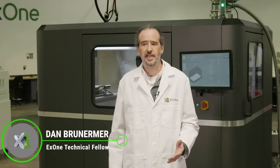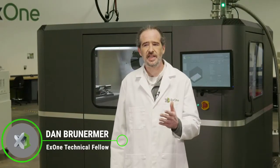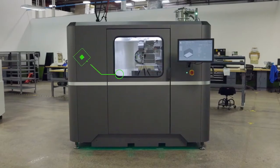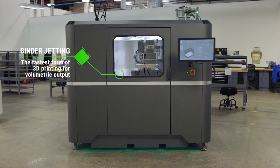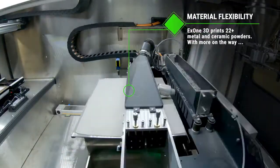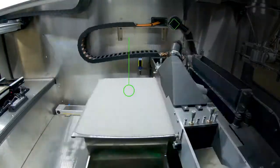When we're talking about binder jetting, what we're really talking about is the fastest, most production-ready form of 3D printing in the world. Binder jet 3D printing can really transform just about any powder — metals, ceramics, sands, even garbage — into highly dense precision parts.